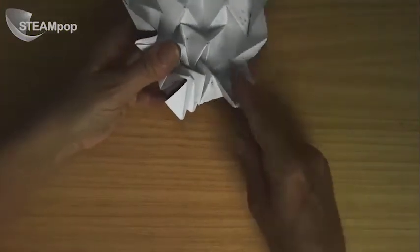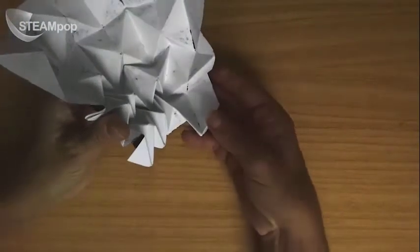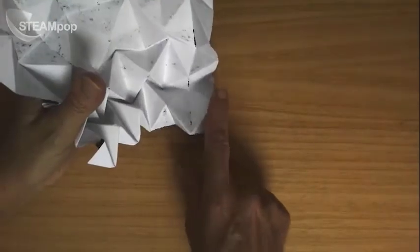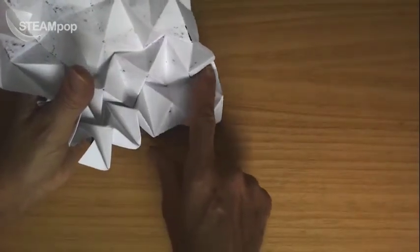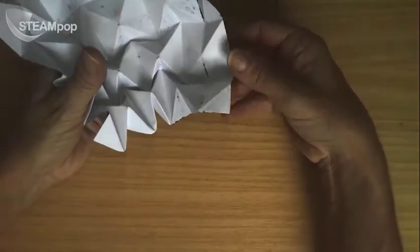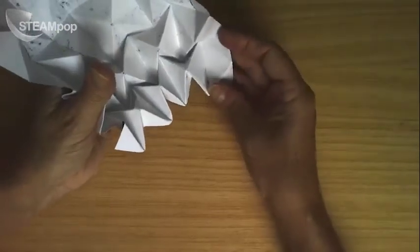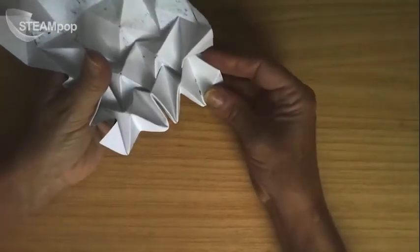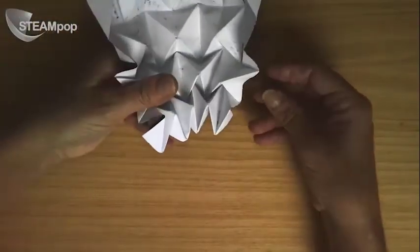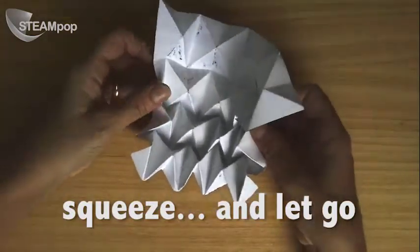The most common problems occur when you have something like this occurring over here in this area. What is going on? Well, release the paper and fold it out a bit so you can see what's going on. For instance, this line here — which is hard to see — this line needs to come up. So I'm going underneath it, going to push it up so it's a hill, and then push the one next to it down so it's a valley. Just keep pushing in, keep pushing until your pattern starts to form.